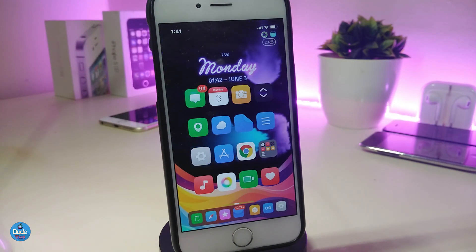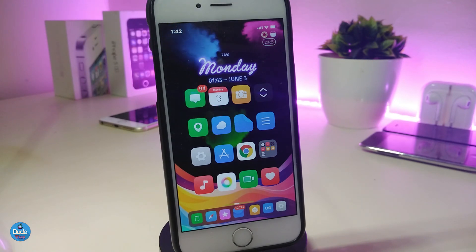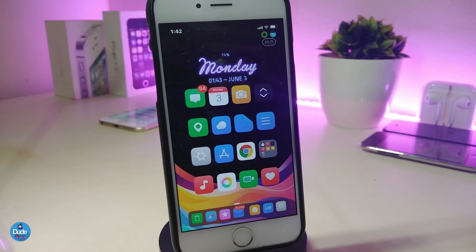The next tweak is called NanoBanner. This one shows tiny little banners when you receive notifications. Let me use my other device to send a message to demonstrate. You can see at the top how the notification looks — it comes in as a tiny, clear, and beautiful banner whenever you receive any kind of notification on your iDevice.